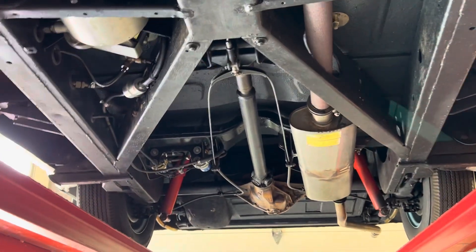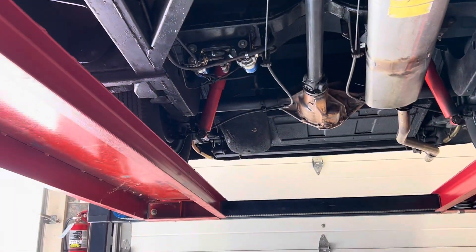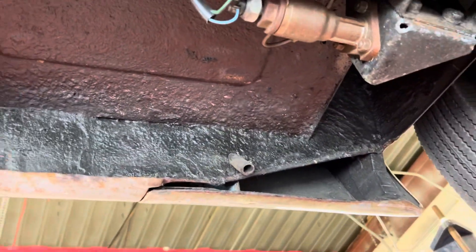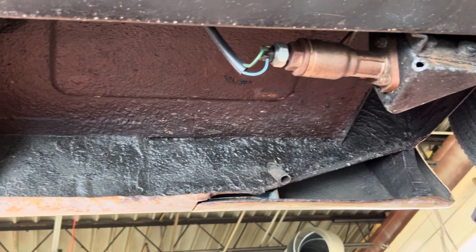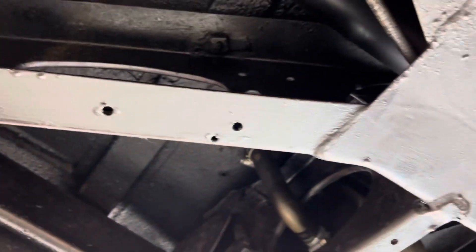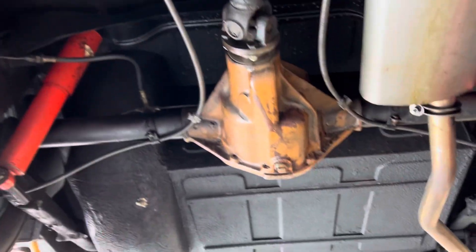It looks just as nice going back as it does going forward. Handbrake cables, really everything — jacking points — everything is super solid. Another glance up at the body, and all you're seeing is really the reflection of the red ramps on the lift. It's on the sunny side today. Rock solid, all the way through.